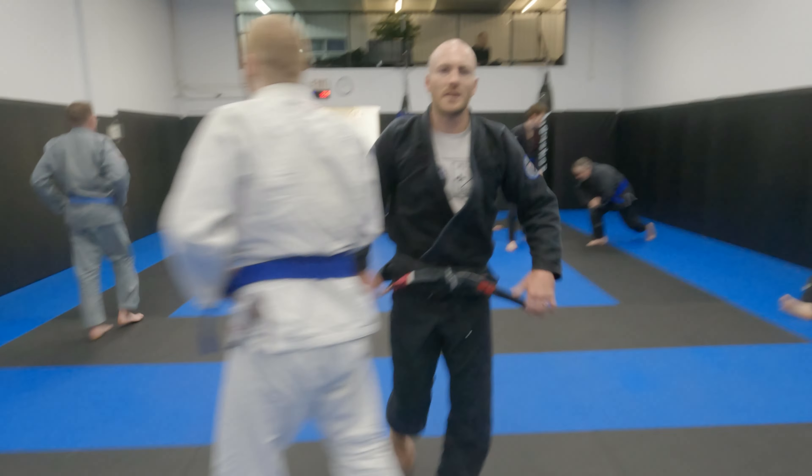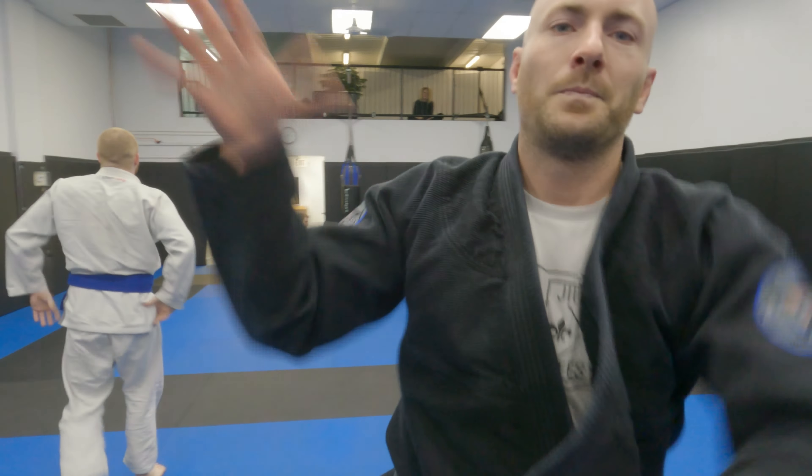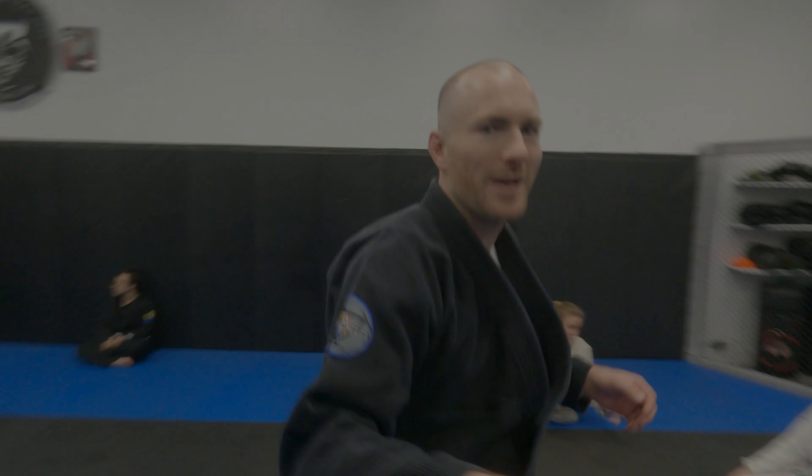Last one for today, guys. I know this is an hour of technique. We're going to run out of battery.